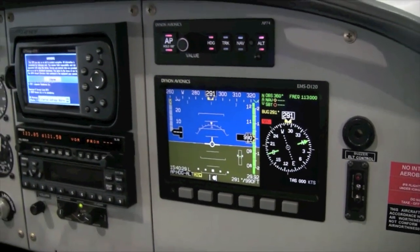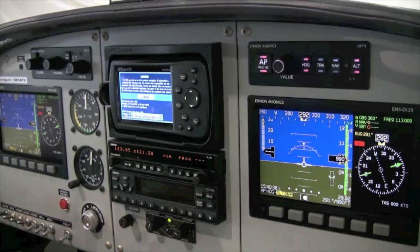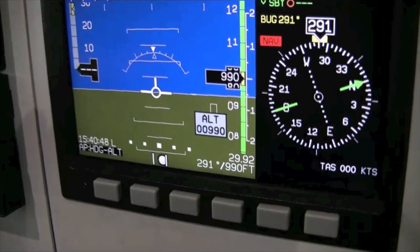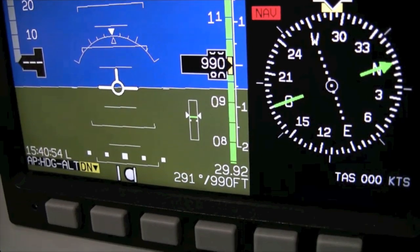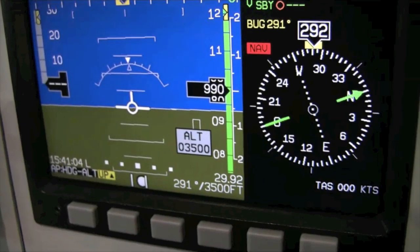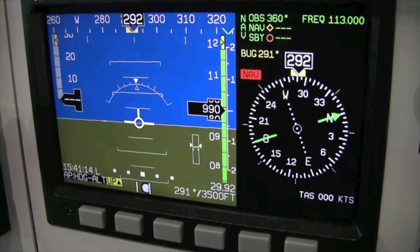After engaging the autopilot in the ALT capture mode, you can command the autopilot to climb or descend to a desired altitude. Just press the value knob until you see the altitude window displayed on the EFIS or EMS screen. Then turn the knob in the appropriate direction until your desired altitude is set in the window — let's say 3,500 feet. The autopilot will then climb or descend at your pre-determined rate until it captures the target altitude, at which point it will level off and maintain that altitude.